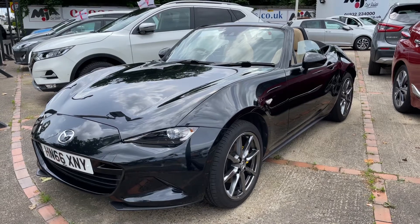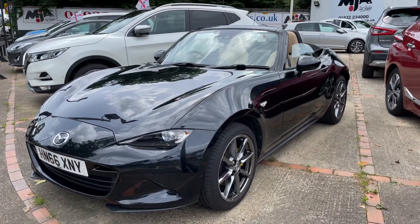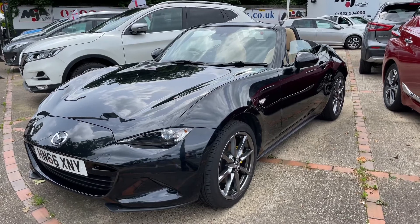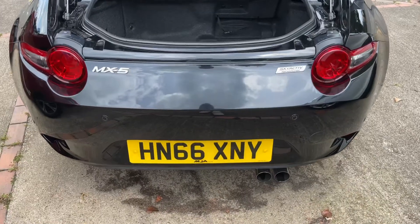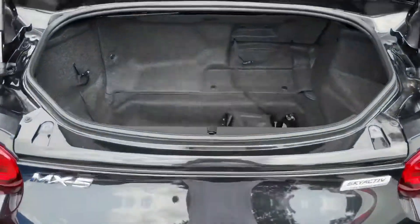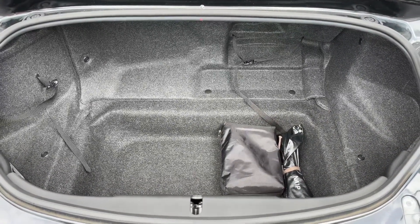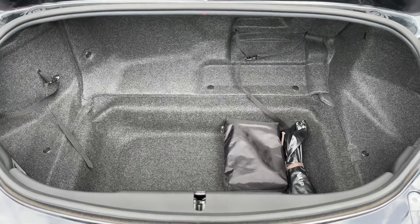Here we have the Mazda MX-5 on a 66 plate. I'm going to start off by showing you inside the boot area and then we'll hop in and run through some controls from there. As we approach the back of the car you can see we have reversing sensors. Plenty of boot space given the size of the car — it's a very deep boot and the roof going down doesn't affect this space either.